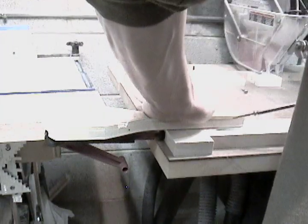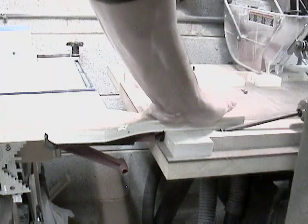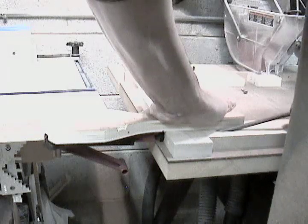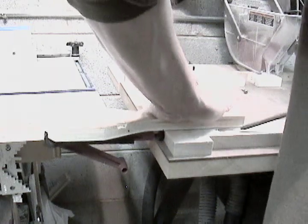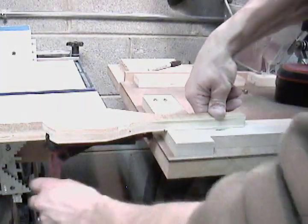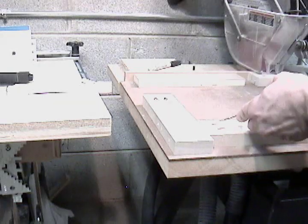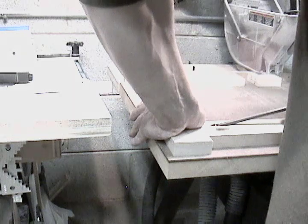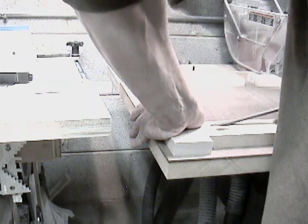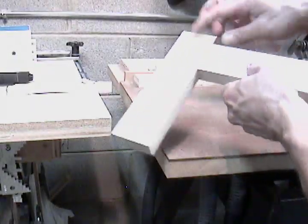Put the screw in one side. Alright. Unclamp. And screw in the other side. There you go.